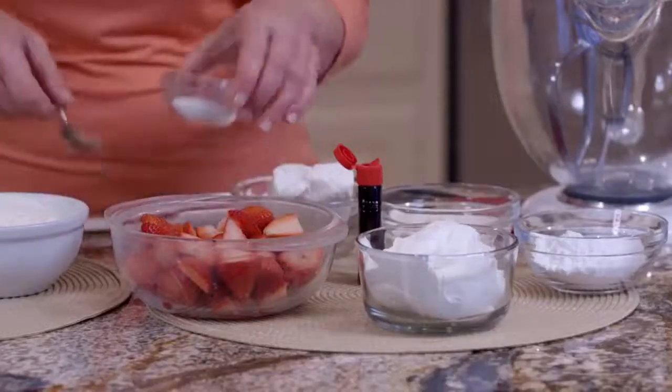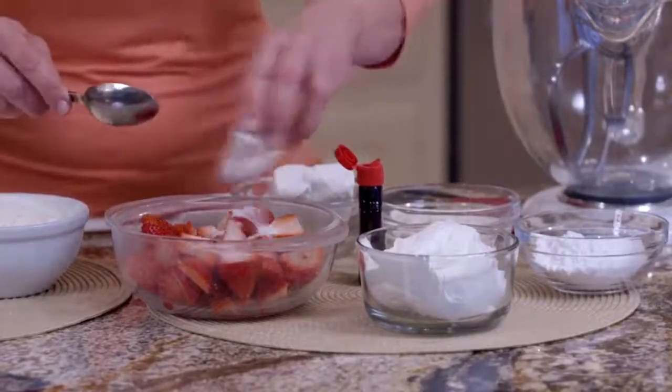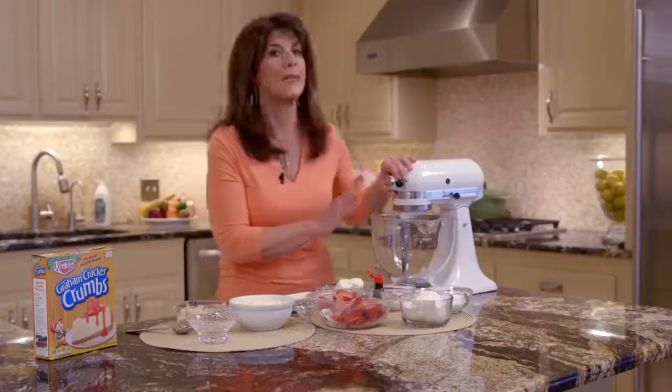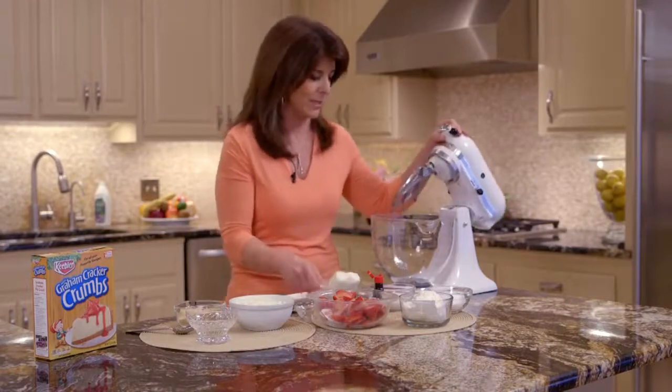First, we're just going to take our strawberries that I've sliced, and we're just going to sprinkle a little sugar and toss it, and we're just going to let that sit for a few minutes. And then we're going to start this incredible, luscious cream cheese filling.